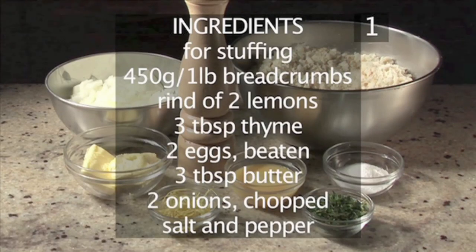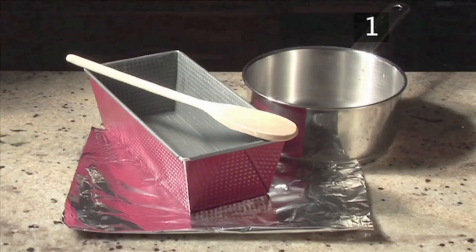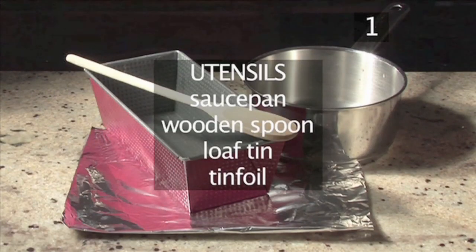Here is a handy list of the stuffing ingredients. You will also need the following utensils: a saucepan, a wooden spoon, a loaf tin, and some tin foil.